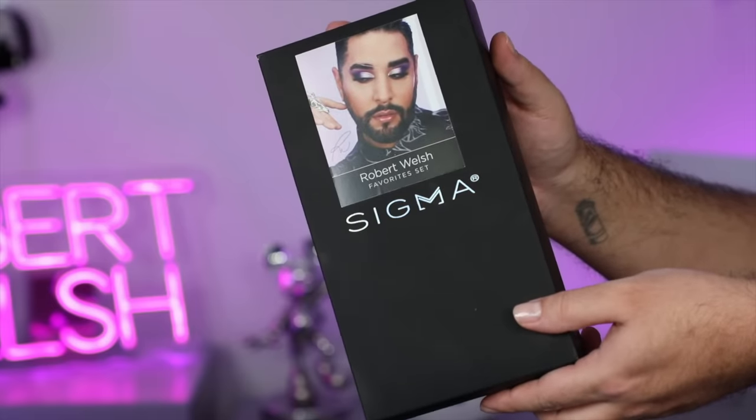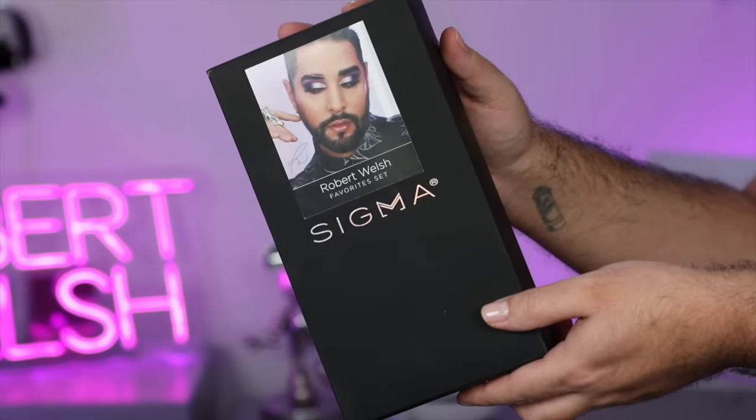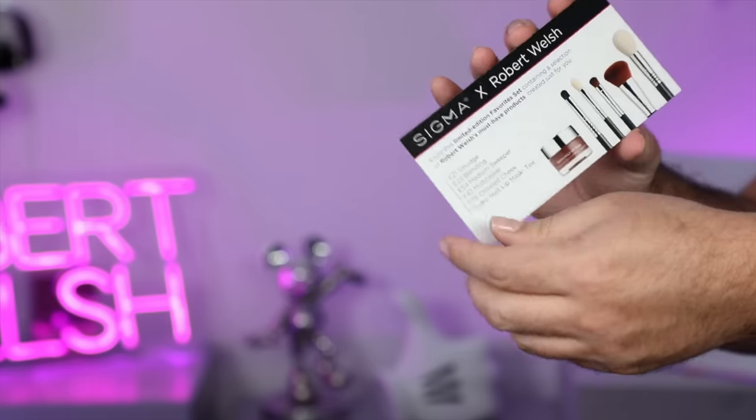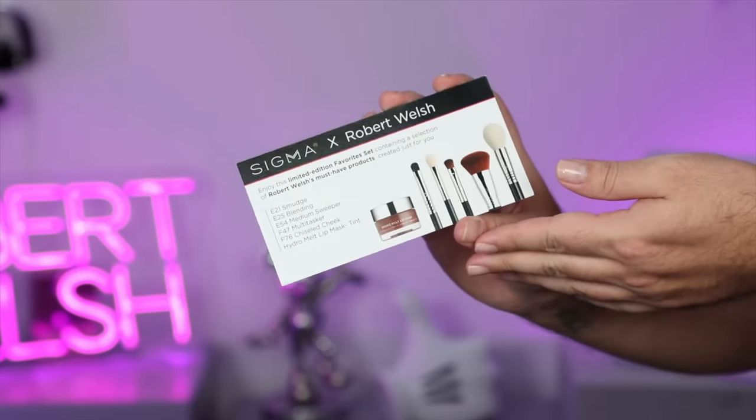So this is the box — all the products are obviously inside. There's a picture of me on the front, and inside there's a little card with a message from me and a list of the products. I also wanted to include within this set a product that I have been absolutely loving and will be using today. We'll take a look at that in a minute, but let's go through the brushes.